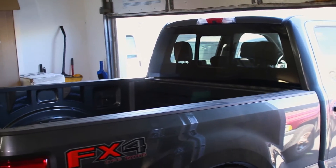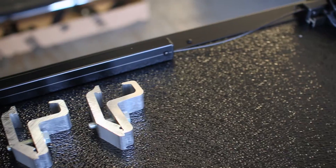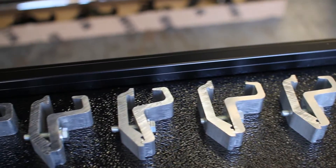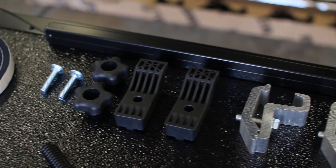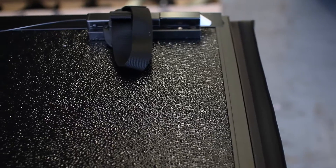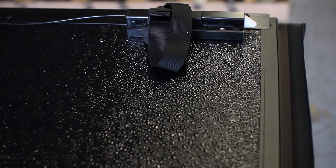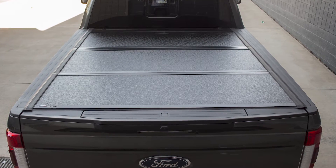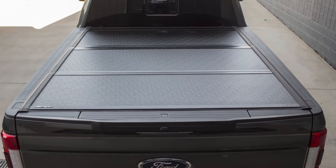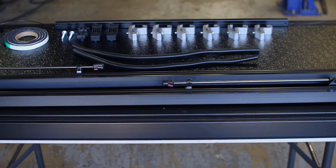The engineers at Undercover designed the Flex Tonneau Cover to be an ergonomic solution to help you load and haul extremely large hardware and gear with minimal hassle. The Undercover Flex Tonneau Cover features a tri-fold design that flips up towards your Super Duty's cab to give you access to the bed. The Flex series is extremely strong and lightweight, making it easy to use while being durable enough to handle just about any application.